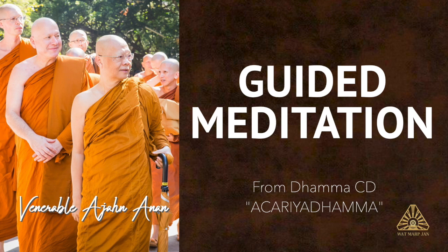Having recollected the virtues of the Lord Buddha, we develop the thought of metta, loving kindness to all beings, wishing that all beings be without suffering, without hostility and free from thoughts of harming each other.